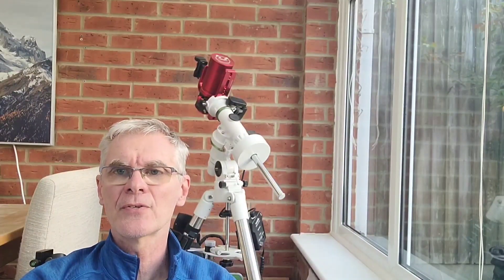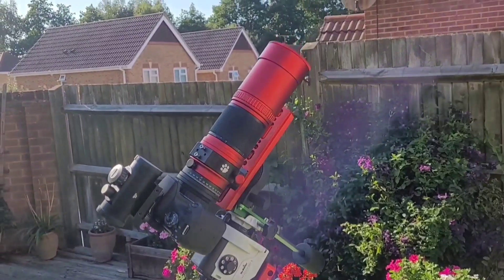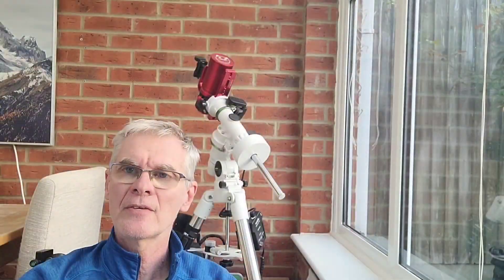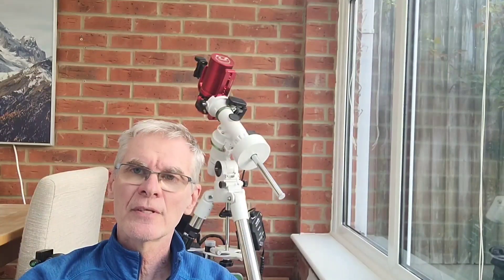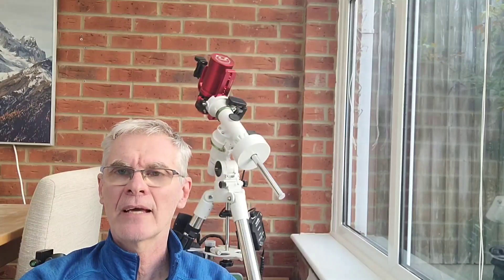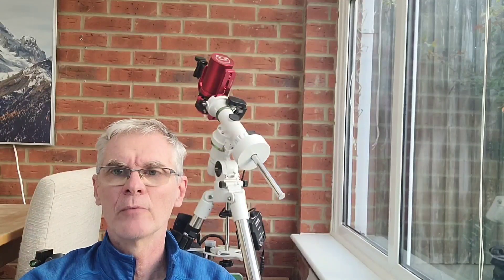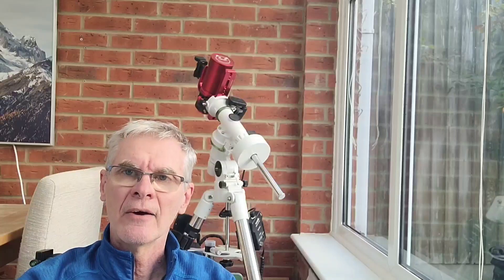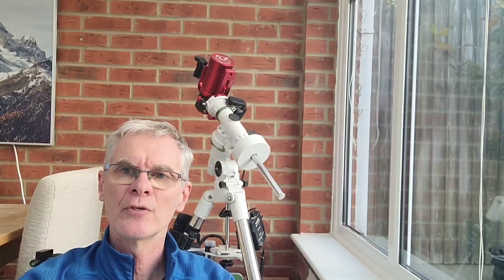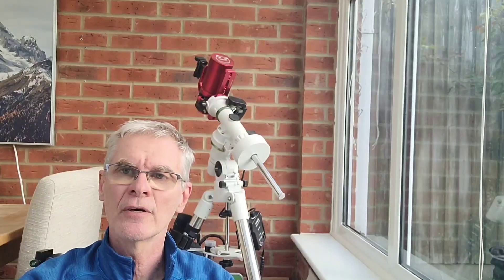The last time I used this scope I had it mounted on a Star Adventure mount, which is a non-go-to mount, and I was using an unmodified DSLR camera with no light pollution filters. For this exercise I have the RedCat 51 fitted to the Skywatcher EQM-35 mount, which you can see behind me. I used a modified DSLR camera to pick up more of the nebulosity, and I had an Optolong L-Pro light pollution filter in there to minimise the effects of light pollution and keep the contrast as high as I could.